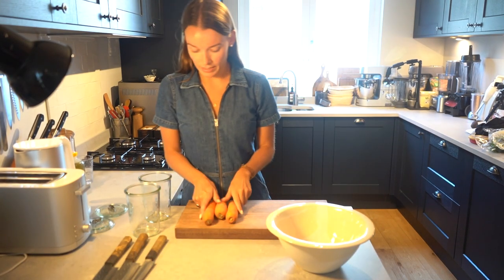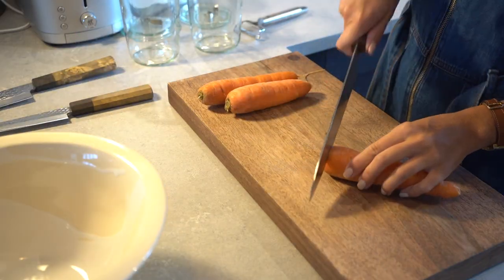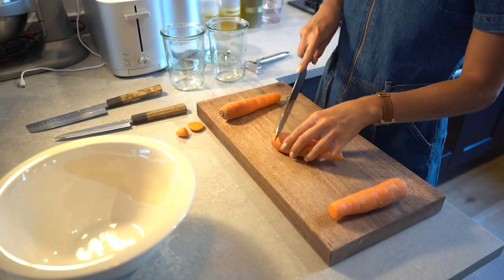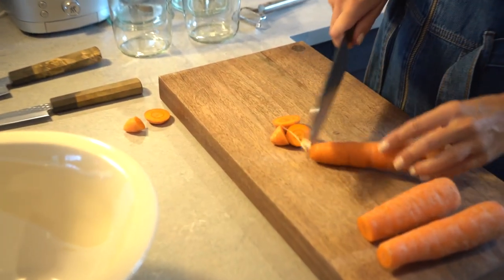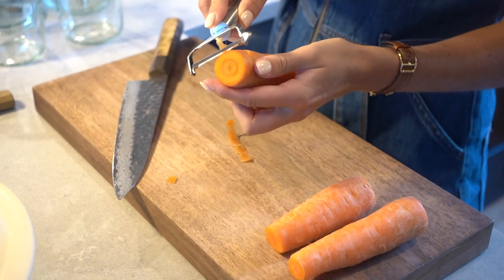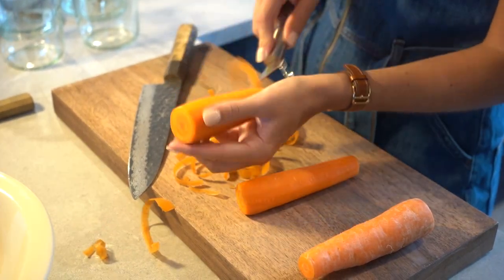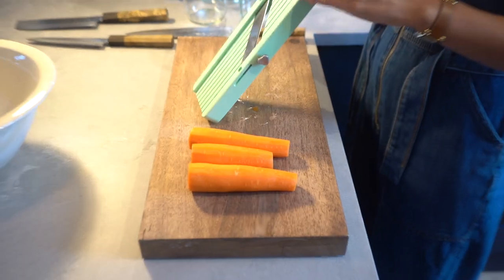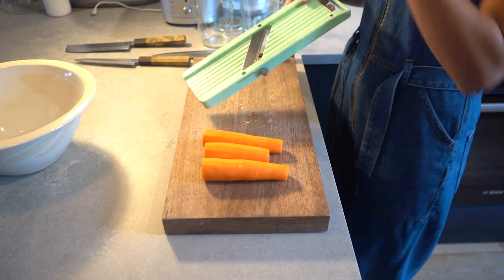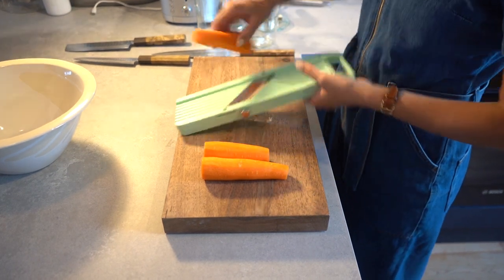Then I'm gonna peel and cut the carrots. And then I'm going to use a mandolin to evenly slice all of the vegetables. I quite like a finely cut kimchi, so we're gonna go a little bit on the thinner side.